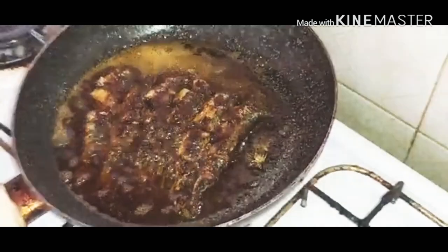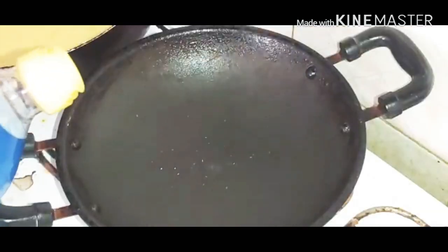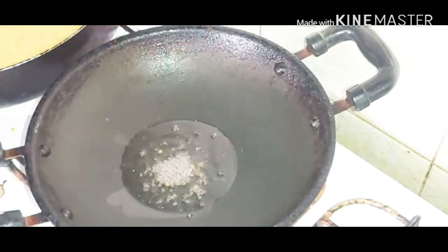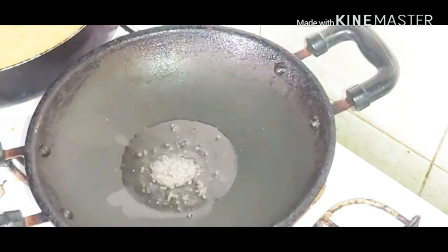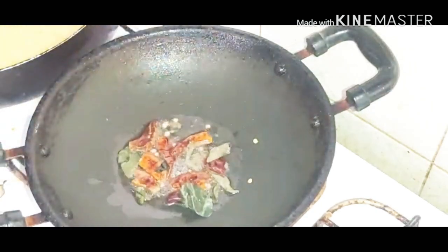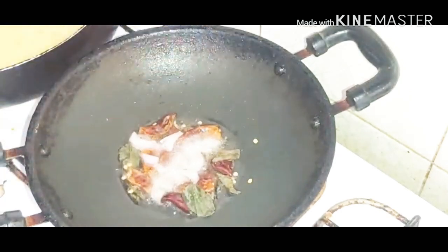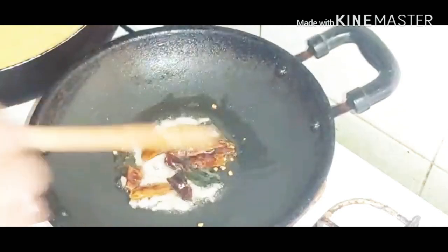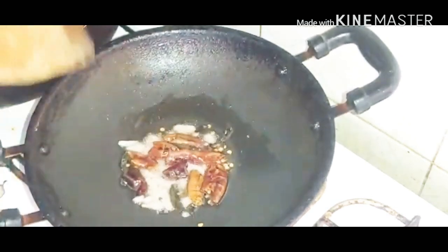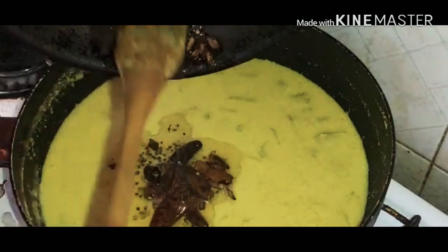Now let's fry the fish again. I will add a little raw fish, 1-2 oz olive oil, then we add some more curry. Then we have a good taste — it's done. Now we're ready.